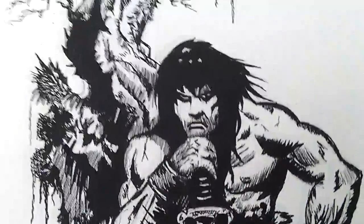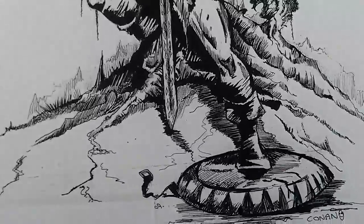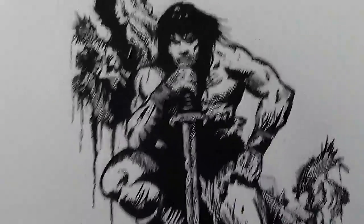Well, it depends what comic you bought — it looks different in every comic to be honest. But yeah, I remember drawing this, I enjoyed drawing this one. It started off with light pencil work and then I just inked it all in.